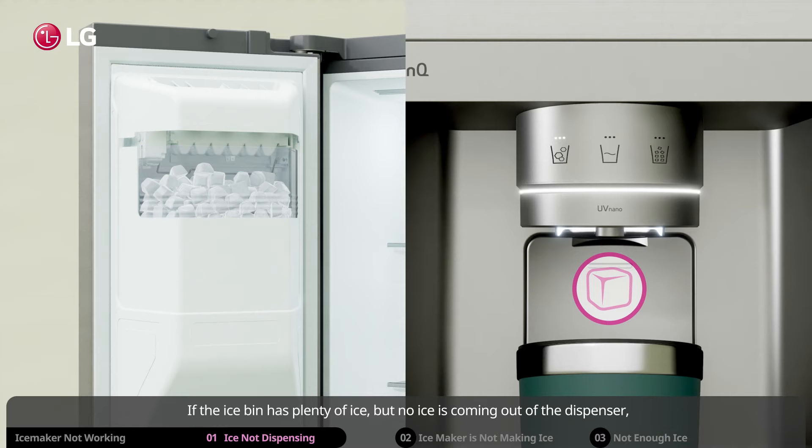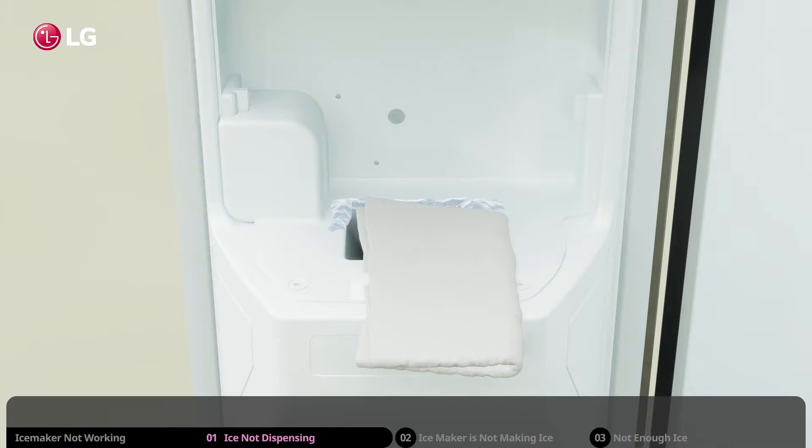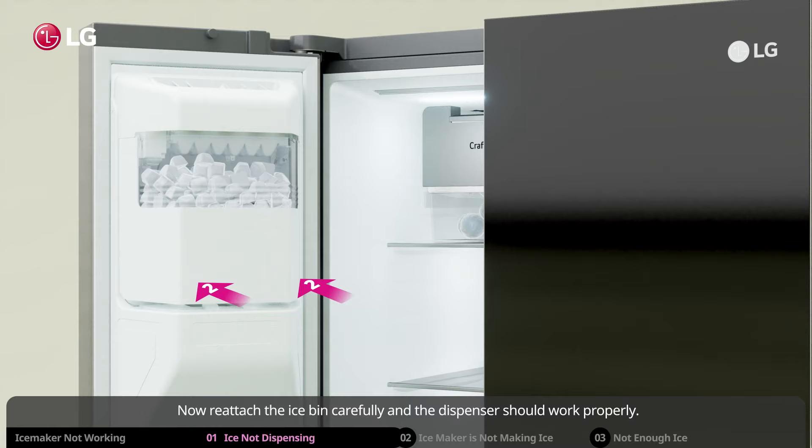If the ice bin has plenty of ice but no ice is coming out of the dispenser, take the ice bin out and see if the ice cubes are stuck together. Shake the ice loose and remove any ice chunk that remains stuck. Next, check the chute — ice fragments may get caught over time and create an ice buildup in the chute. If this is the case, clear the chute of any clogging.